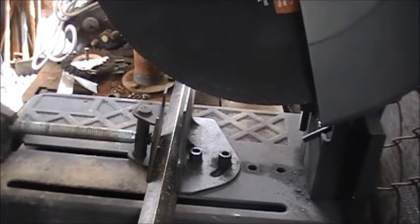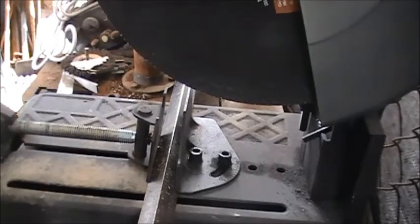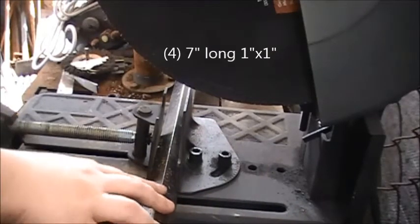First things first — I broke the tripod, so we're going to have to deal with some not-so-great angles for a little while. Bear with me on that, I apologize. Right now we are cutting the angle iron — we need four seven-inch pieces. I have it all marked out already.